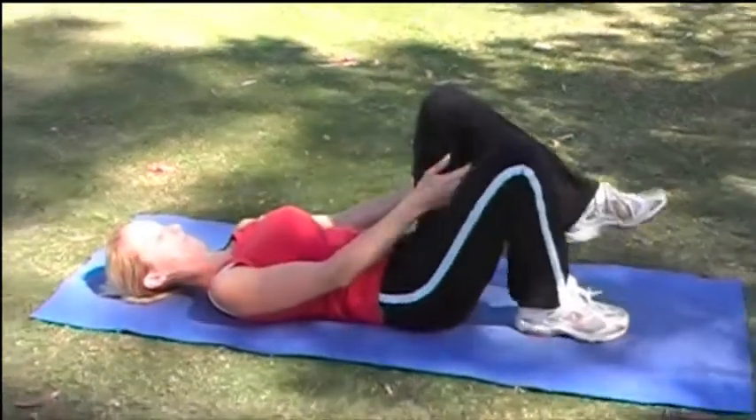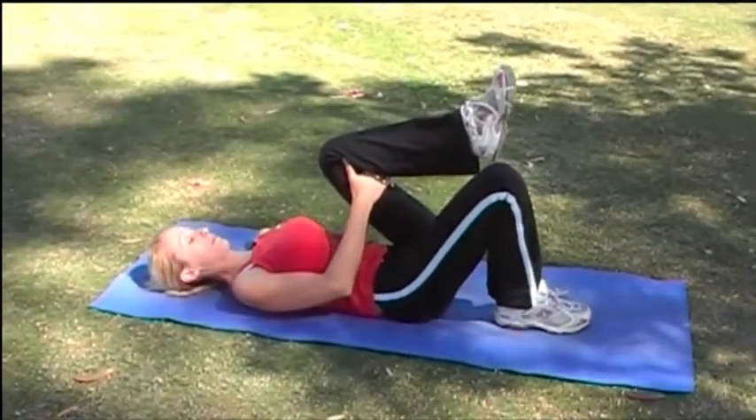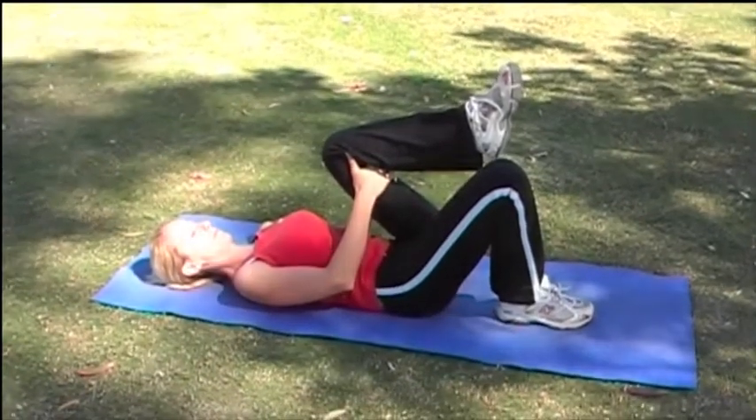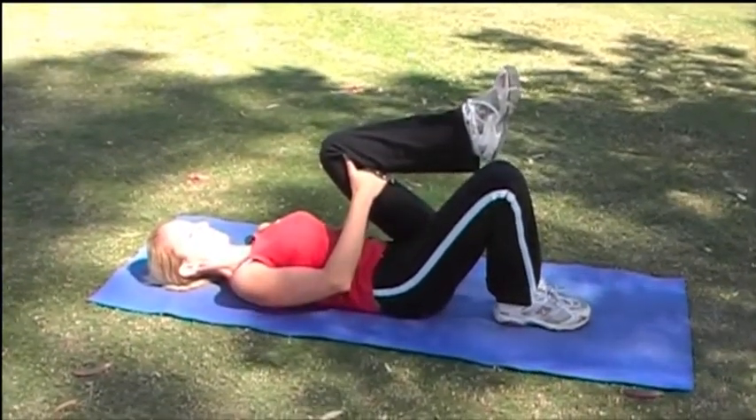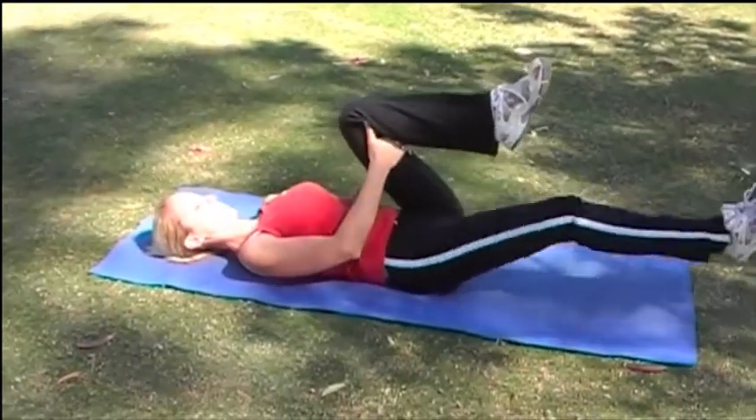And now changing sides. Again bring that knee back in towards your chest grabbing underneath the knee. Now straighten out the bottom leg.